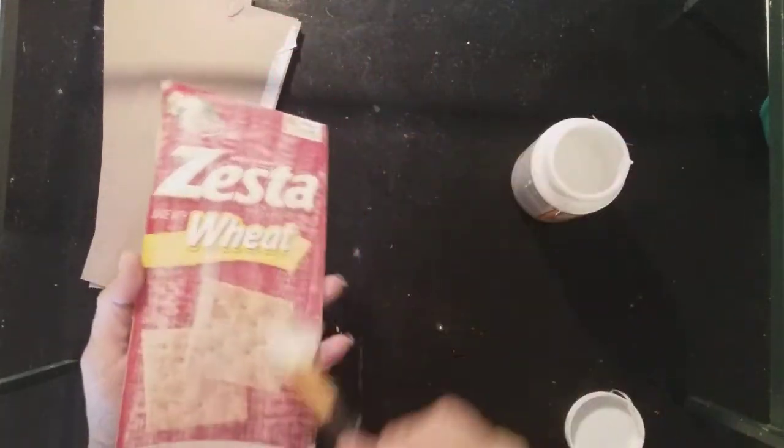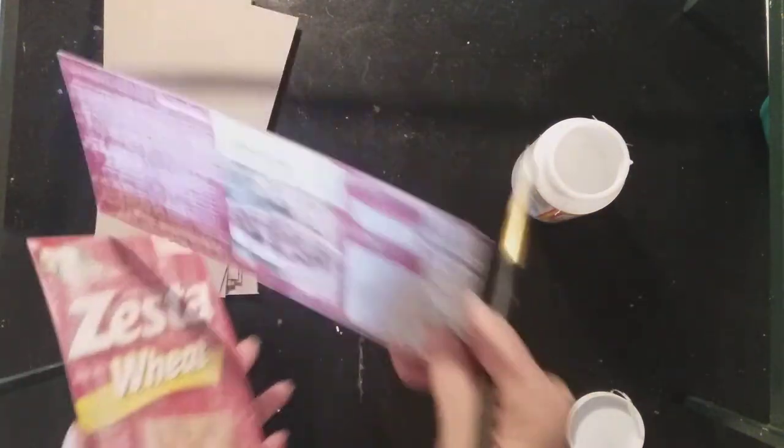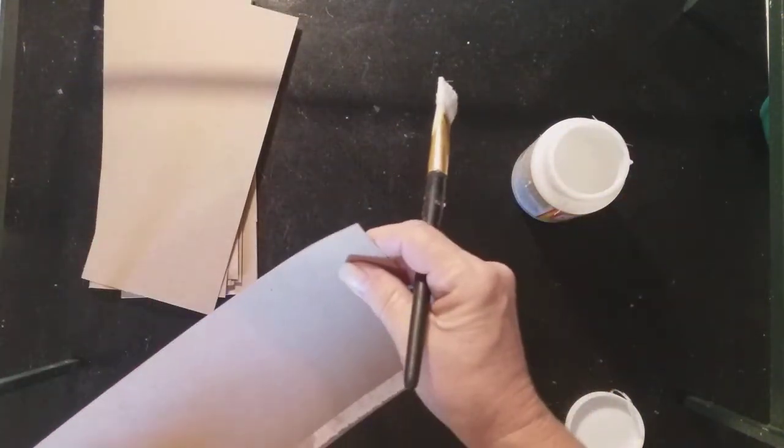It's Elmer's and water mixed together. And I just really get everything really wet. I've sanded the slick side of my boxes so that they will stick together really well.